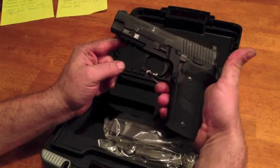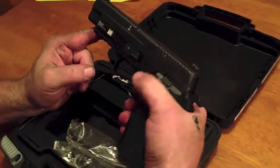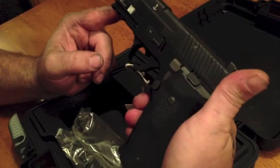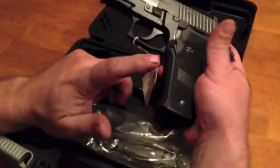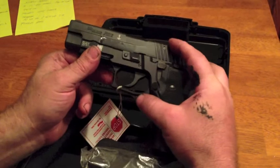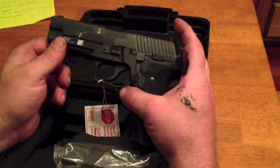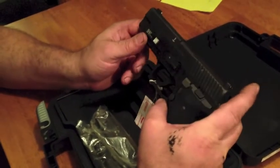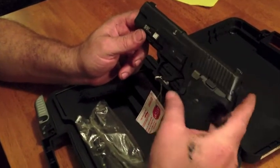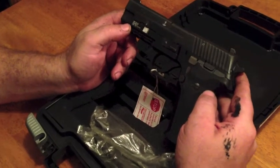It came out a couple of years ago. As I said, double action, single action. Got a nice decocker on there — they've been doing that for a while. The P226 has got the alloy frame, polymer grips, stainless slide, and then the whole thing is coated with their nitron finish. One thing that's different with the Mark 25 than the old P226s is the internal parts are also coated with that corrosion resistant finish.